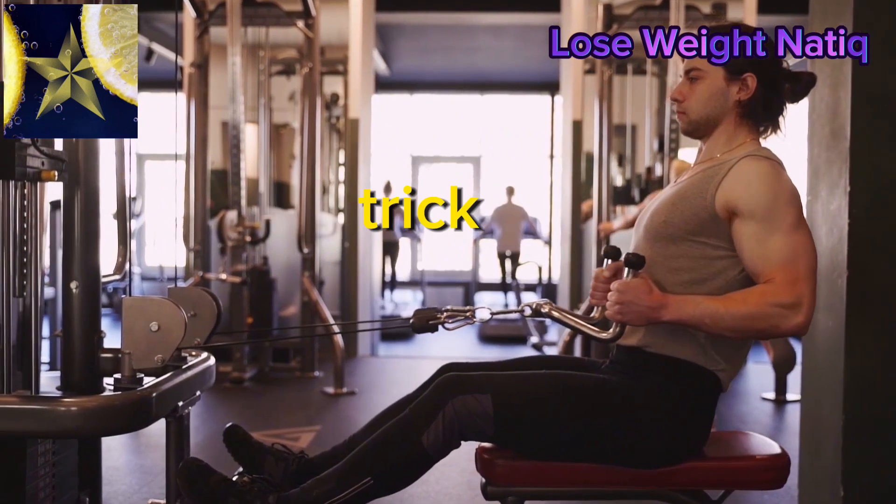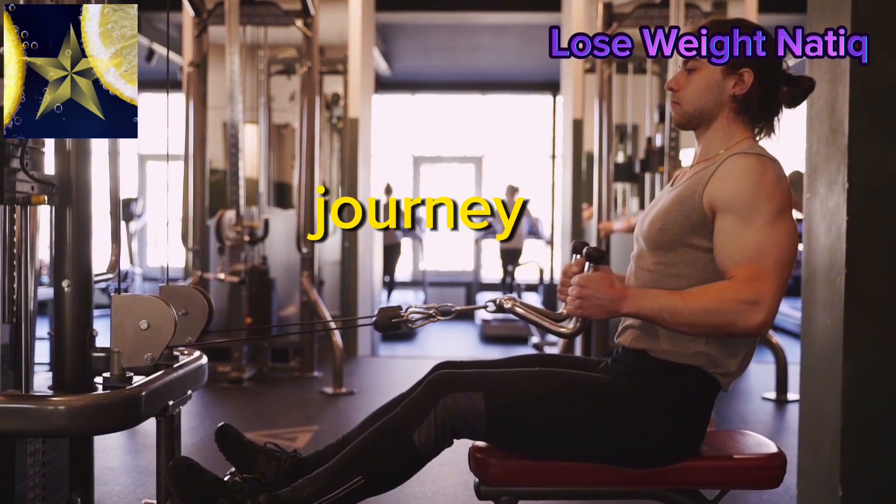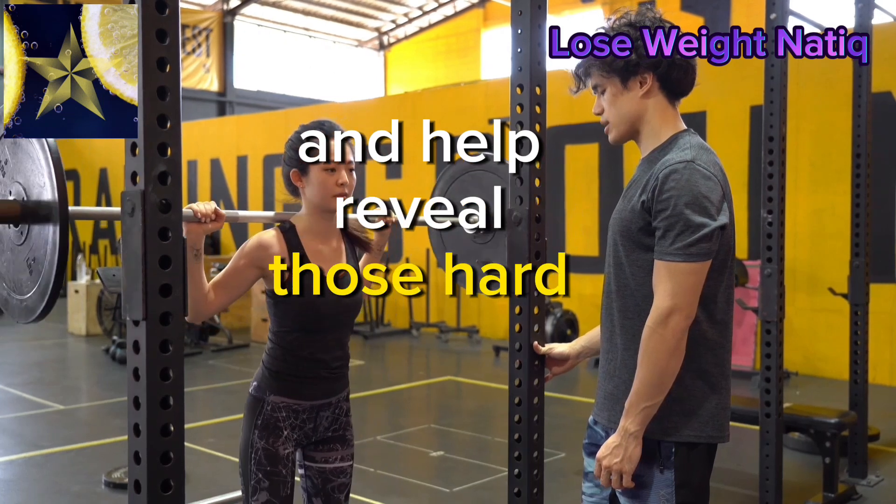Exercise alone won't do the trick. Uncover the importance of nutrition in your fitness journey. Learn about foods that support fat loss and help reveal those hard-earned abs.